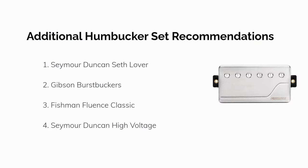Here are four additional humbucker sets we like for the ES-335: the Seymour Duncan Seth Lover set, Gibson Burst Buckers, Fishman Fluence Classic Active Humbuckers, and Seymour Duncan High Voltage.